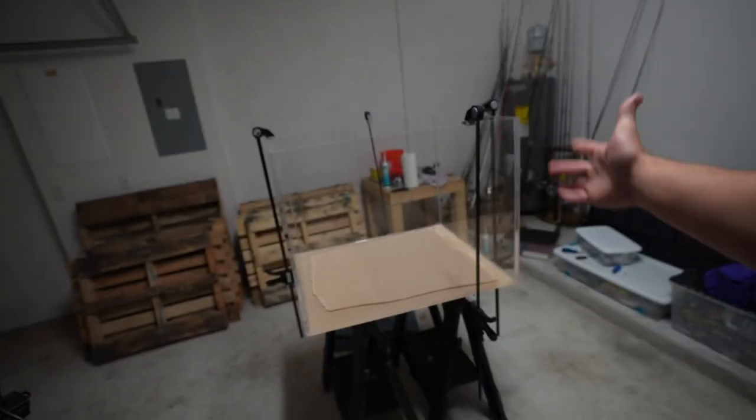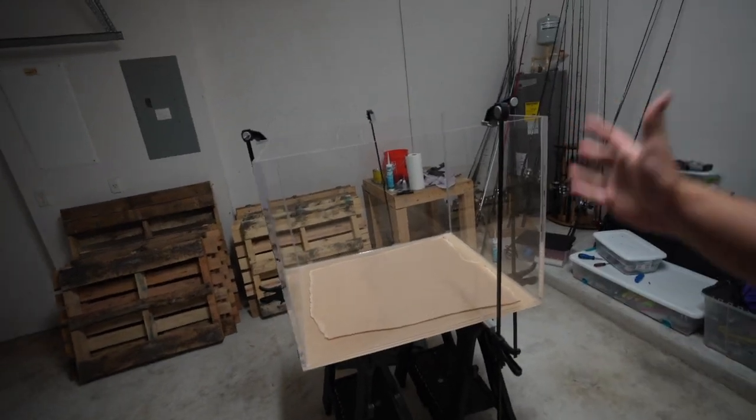Welcome back to another video. In this video, I will give you guys a step-by-step on how I made this tank right here. This is going to be Kevin's new tank — Kevin, my flowerhorn, you guys mostly all know — and I will play some clips of Kevin right now.